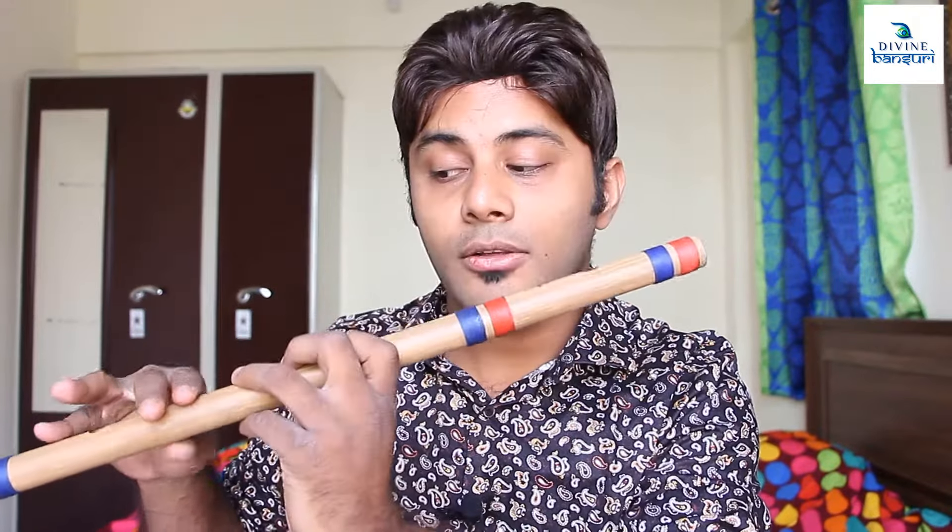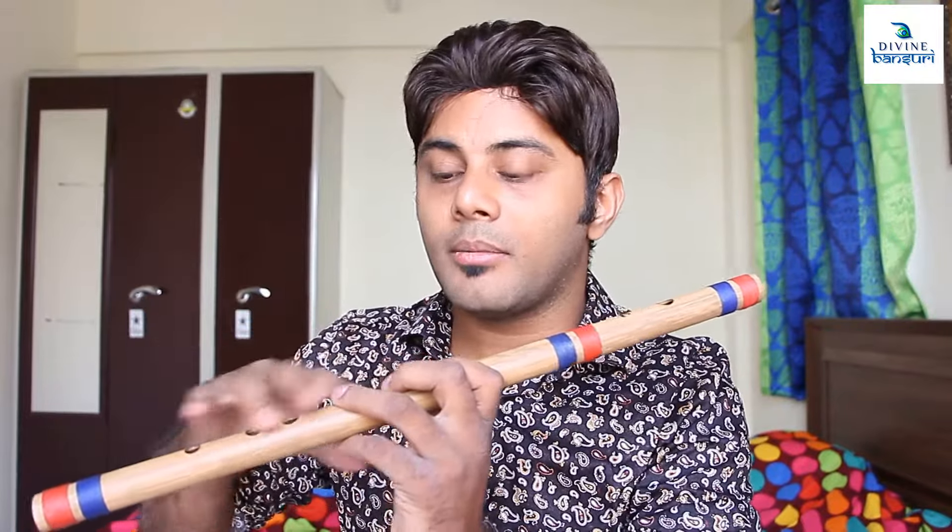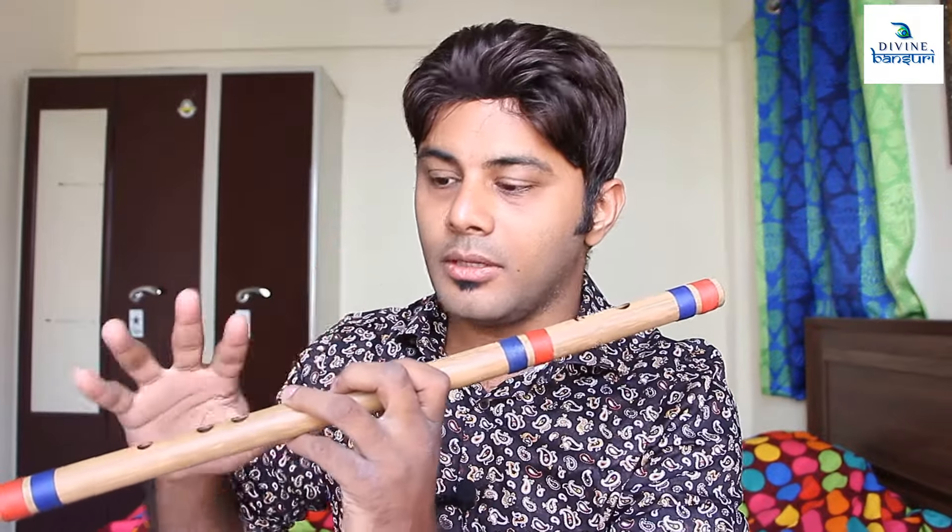Similarly we will move to the next note — the fourth and fifth notes. For those, all five fingers have to be placed. Imagine you are playing one by one, increasing the number of fingers you use for the holes. You have to be very cautious about closing the holes — that is the first basic fundamental of learning the Bansuri.